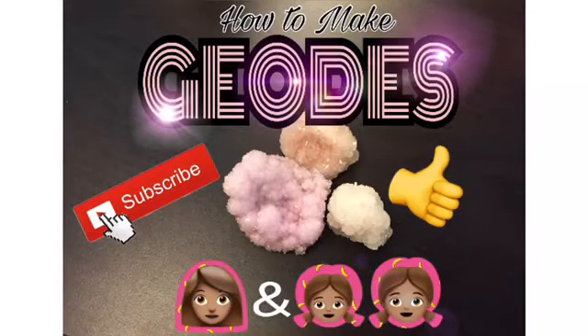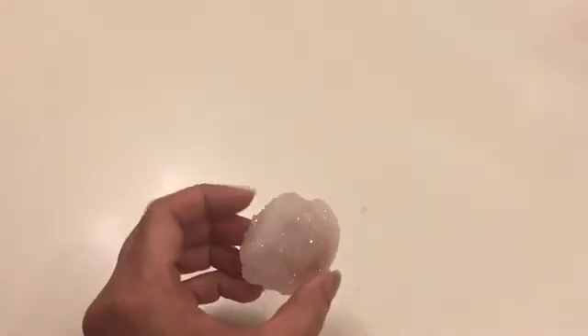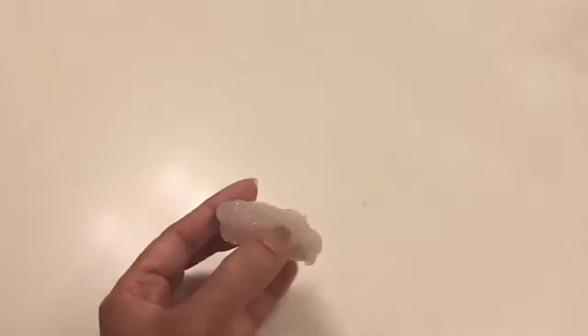Homegrown DIY Geodes by Mommy and Princesses Crafts. These sparkly geodes are nothing but crystallized borax. This simple method to create them makes for a very fun science experiment.